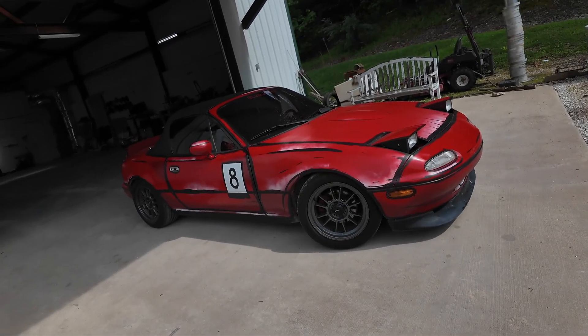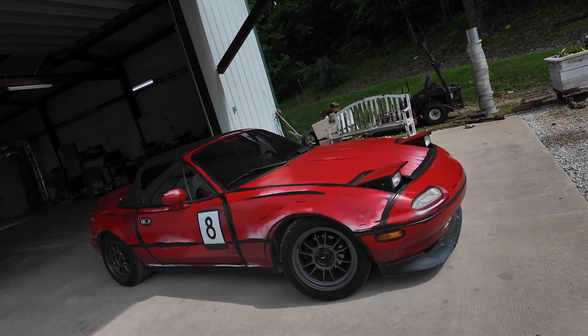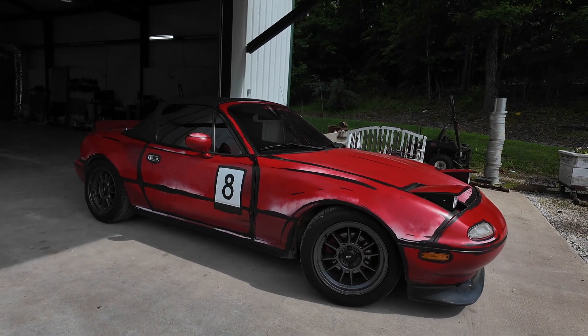If you're new to my channel, I did the cartoon scheme on this thing and it got 11 million views on TikTok and like 5 million on Instagram, so I'm sure some of you have seen it. The plan for this video is basically to get rid of this cartoon scheme.